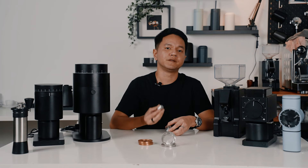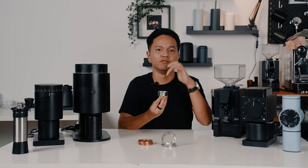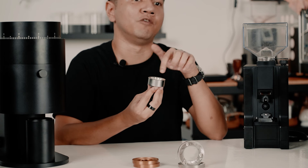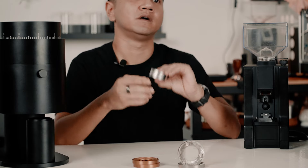Conical burrs are shaped like a cone. The collar sits on top of the cone, and using centrifugal force and gravity, the beans are forced downwards instead of out the sides like flat burrs, so it comes out here.